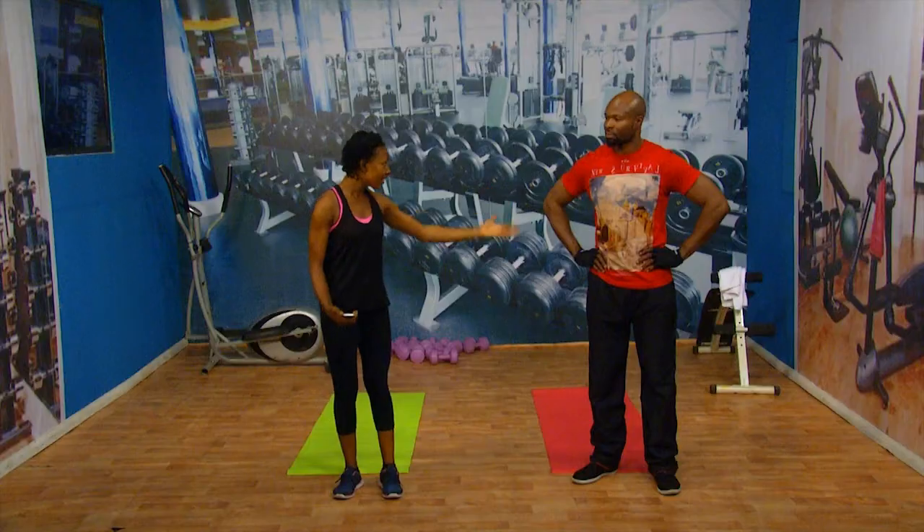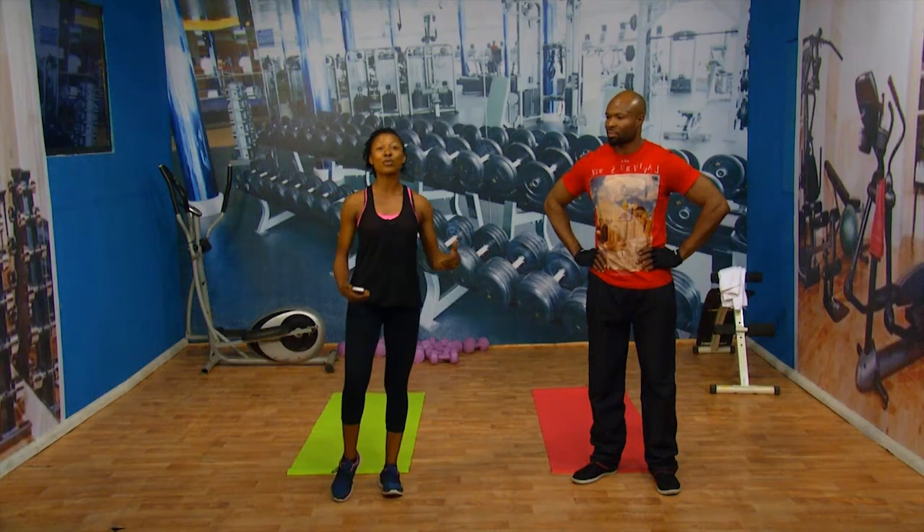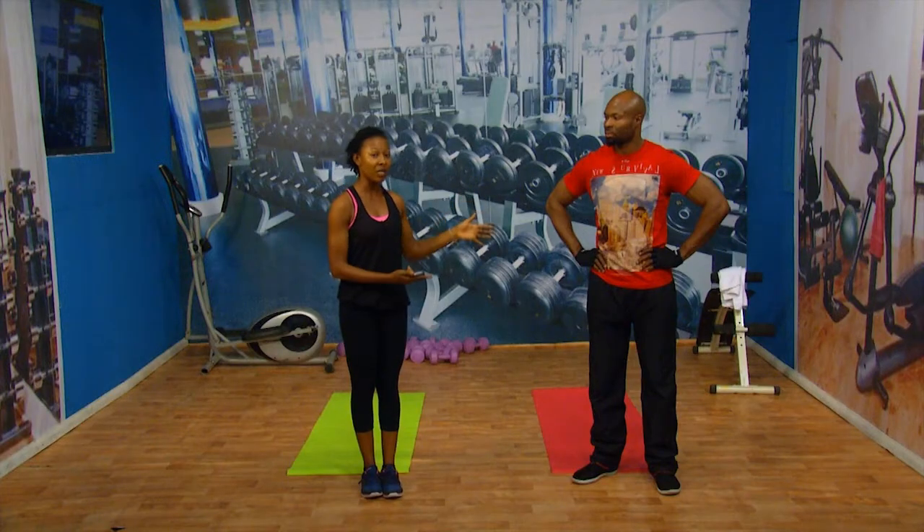Hi, you're welcome to Fit and Fab. My name is Uche and I am a personal trainer, and here with me today is Sam. We're going to be leading you through very simple ways you can exercise. Sam is a qualified fitness trainer, so we're going to be leading you through all the exercises you can do at home. Let's have fun today.